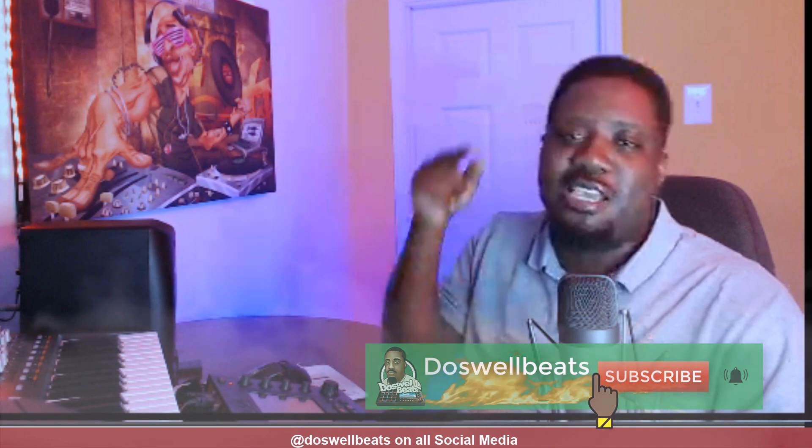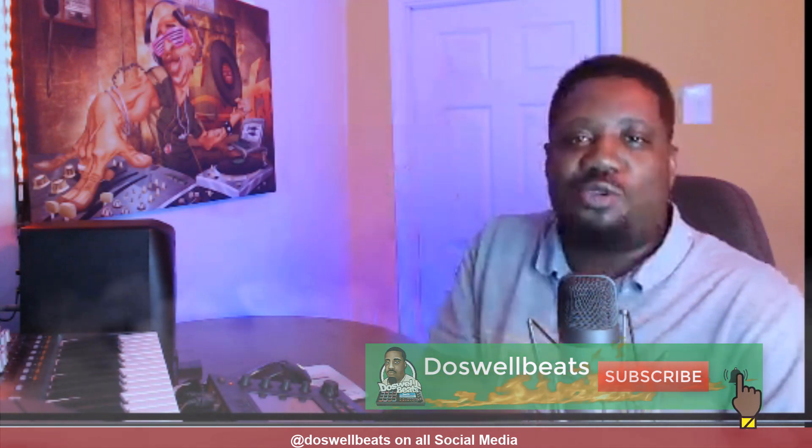What's up YouTube, it's your boy back with another video. If this is your first time to the channel, welcome. Please don't forget to like, share, subscribe, and hit that notification button to get notified whenever I drop some heat.